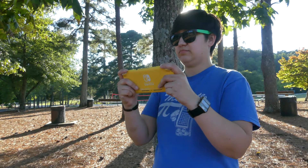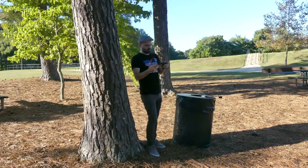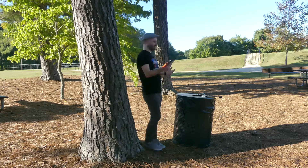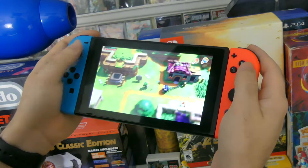At number 8, we'll be looking at battery life. The new Switch Lite has a battery life of around 4 hours, where the original Switch only has 3. Better battery life means a better experience.